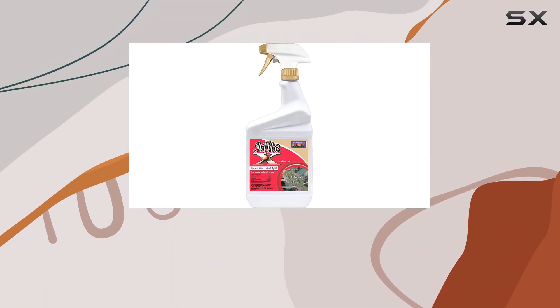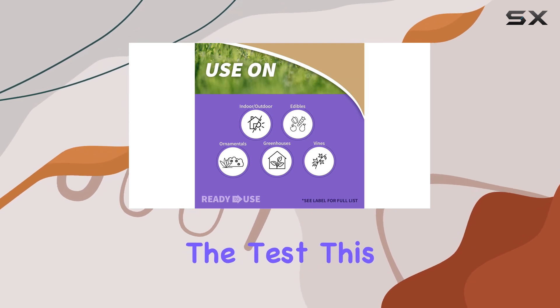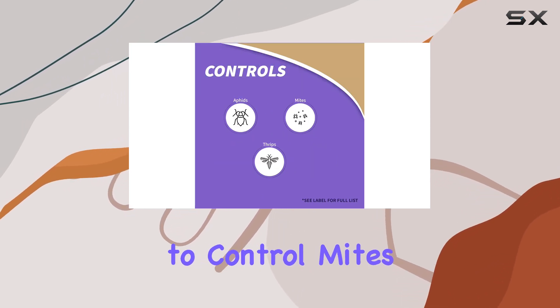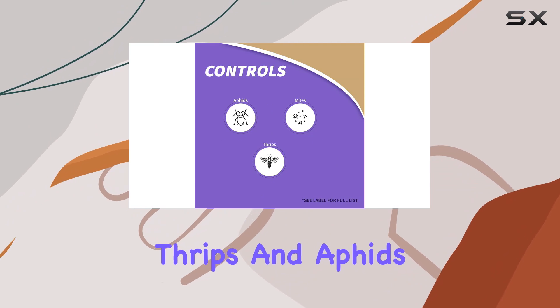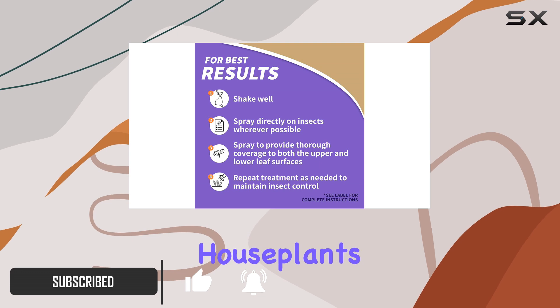Bonide Mite-X is a popular insecticide and miticide, and today we're putting it to the test. This ready-to-use spray claims to control mites, thrips, and aphids on a variety of plants, from vegetables and fruits to ornamentals, and even indoor houseplants.